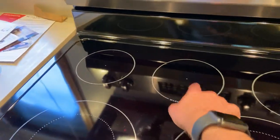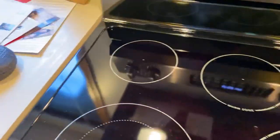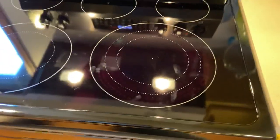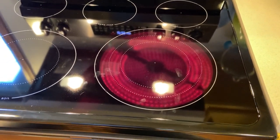This is a warming zone, great for keeping things warm. I'm going to turn this big burner on to show you how awesome it is — you can see it gets hot immediately. Nice big burner right there.